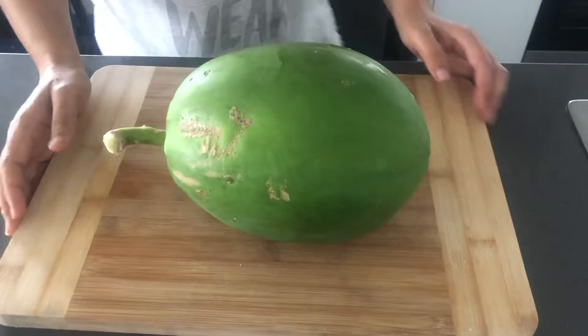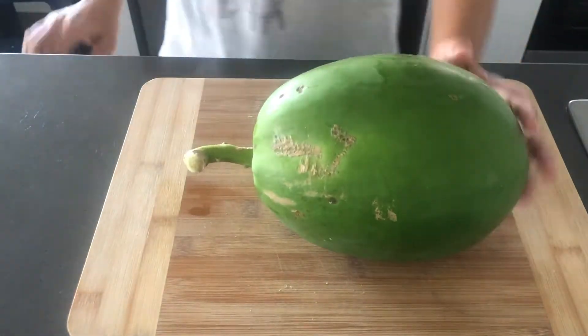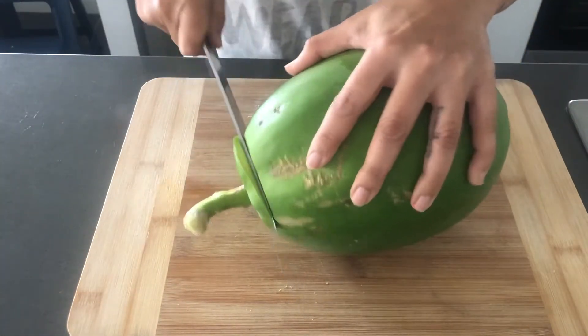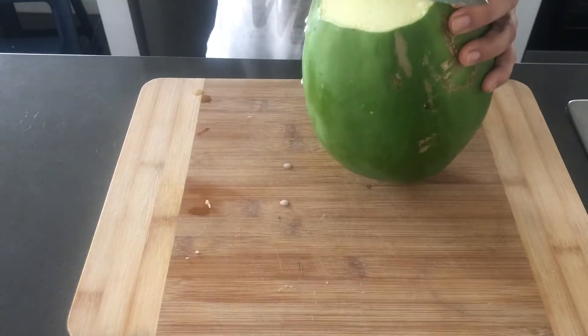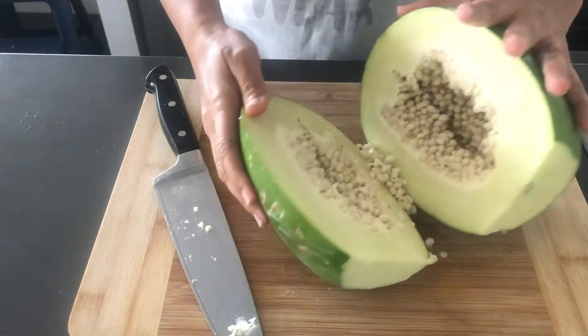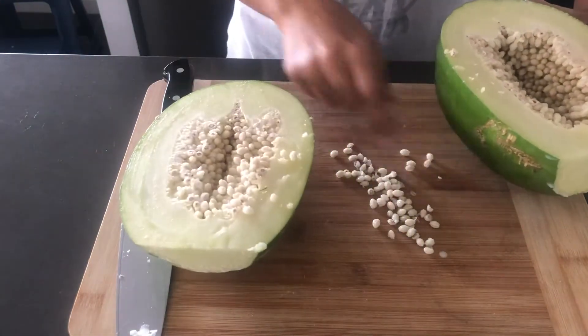Let's get started. First, cut it and cut it. It will be white. Wow, look at the pearls.